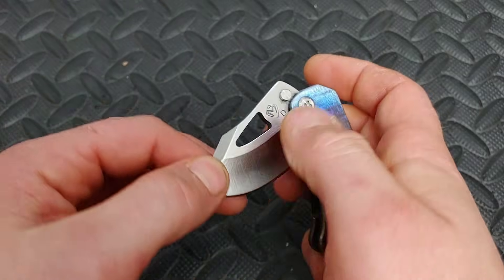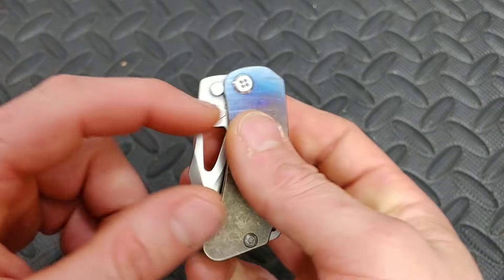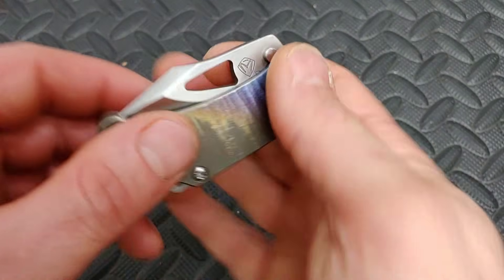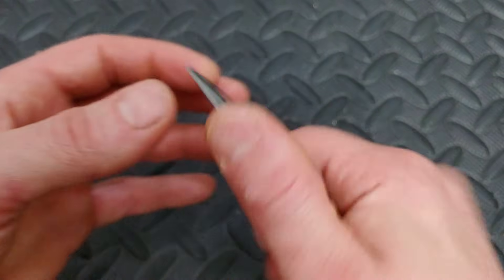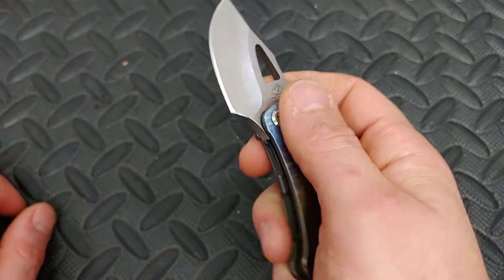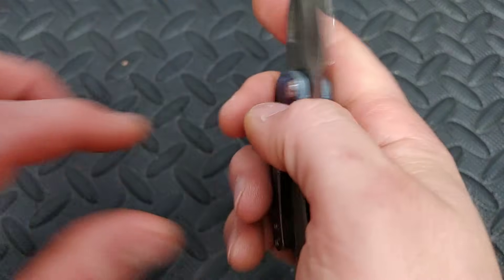Next we have the Medford Aris. This thing is a little chunker — very small, amazing sounds. It has an internal stop pin. It is just a thumb hole or middle finger deployment. It is a CPM D2, which is not regular D2. Nice hollow grind — it gets pretty thin behind the edge with this nice thick blade stock and is just a great little slicer. You can still get to the tip and it just works. It's a little chunker but it works really good and it's built so strong. Titanium frame lock, anodized titanium. No lock bar insert, but it's definitely unnecessary because this thing is very smooth.